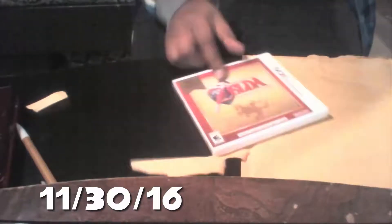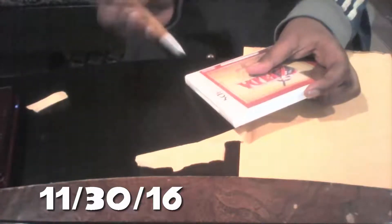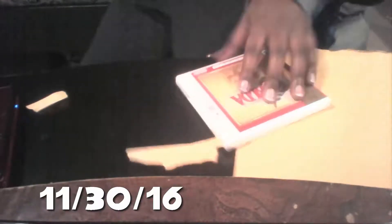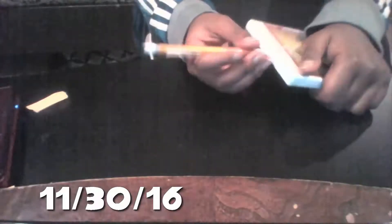It's Zelda! It's Zelda, bro! Pretty hype — it's Zelda: Ocarina of Time 3D, Nintendo Selects. To open Pokemon Sun I used a mechanical pencil to cut it, and I'm going to use that same pencil to open the Zelda: Ocarina of Time 3D box.